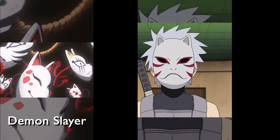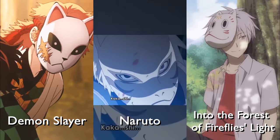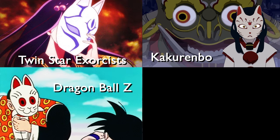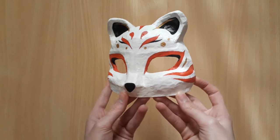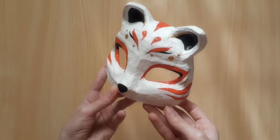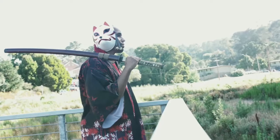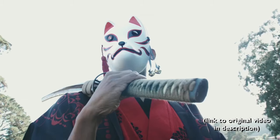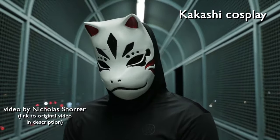Animes such as Demon Slayer, Naruto, Into the Forest of Firefly's Light, and many many more. So that's what we're making today. These masks come in two forms — either a full face mask or a half mask — and we're going to be making a half mask in this video. You can make one for cosplay, or just for fun and to hang it up on your wall. Let's get into it!